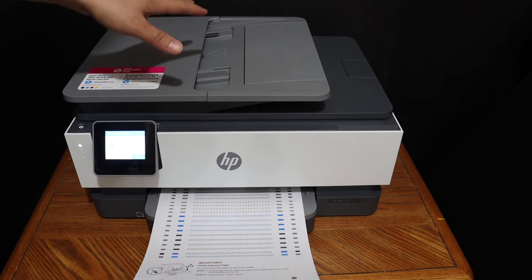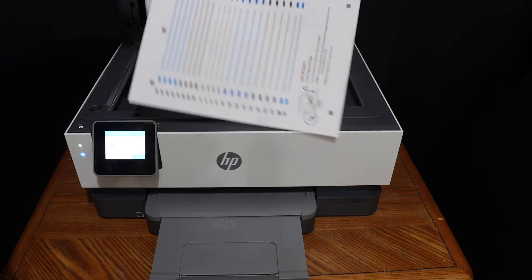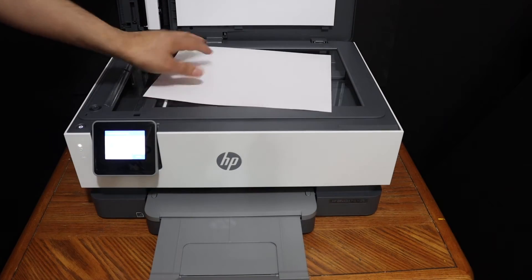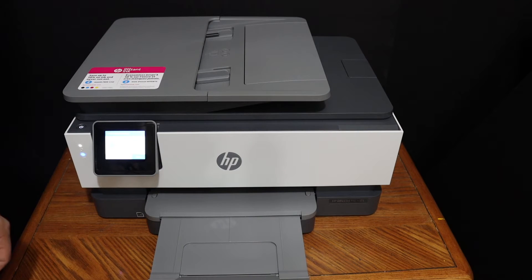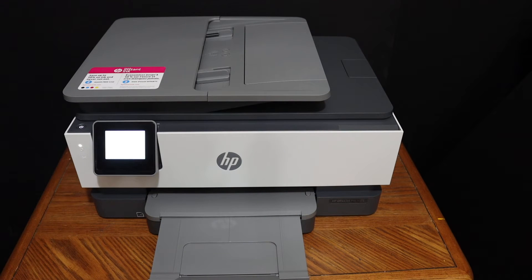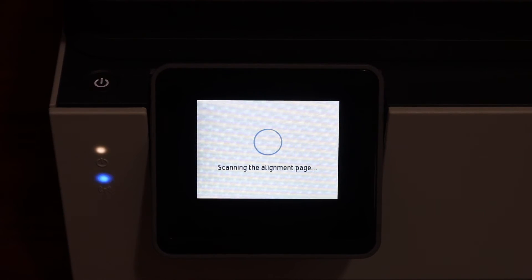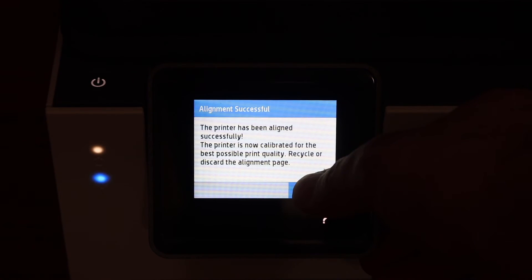Next, scan this page — open the top scanner lid, place the page facing downwards on the upper side, and click the scan button. Wait for the alignment to be done. Once alignment is successful, click OK and proceed to further setup.